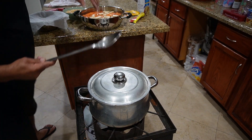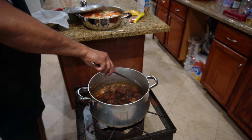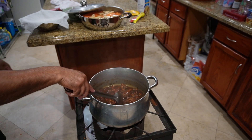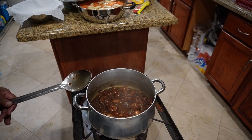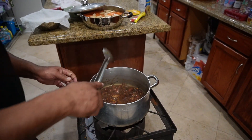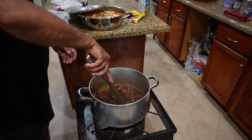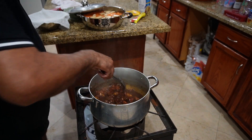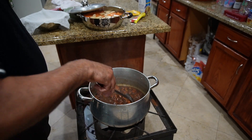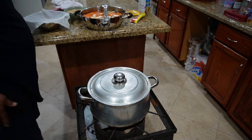All right, let's check this and see how it goes. It's looking good, really really good — give you a peek in there. It's coming along. In a few minutes we're gonna add all those provisions: the potatoes, sweet potato, carrots, green banana. This is looking good and smells good too. The dumplings are gonna go in there also.